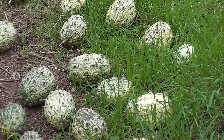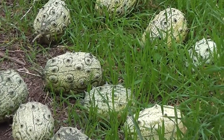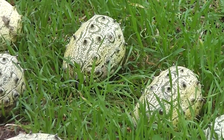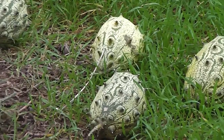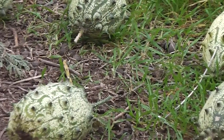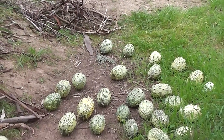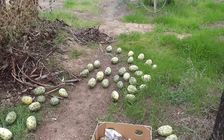Kalahari horned cucumber, Kalahari horned melon — all lovely. You could probably eat them now, most of them, but we want them to have nice yellow, attractive orange decorative skins.